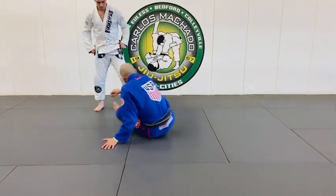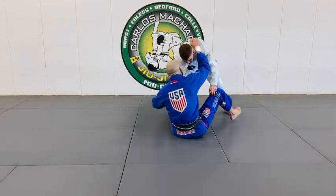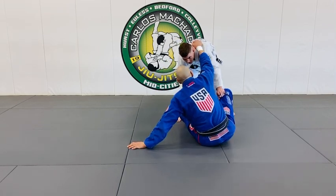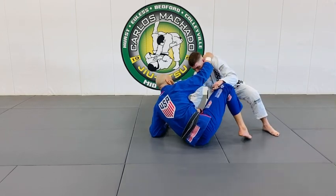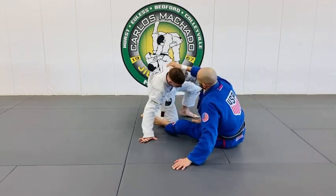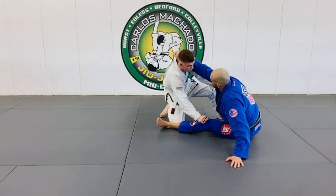So what I'm doing is, let's say he's kind of passing. I've got the shoulder here, and from here I can move out, I can move in. So let's say he's here, he's passing — this right here can keep him away, and I keep him away.